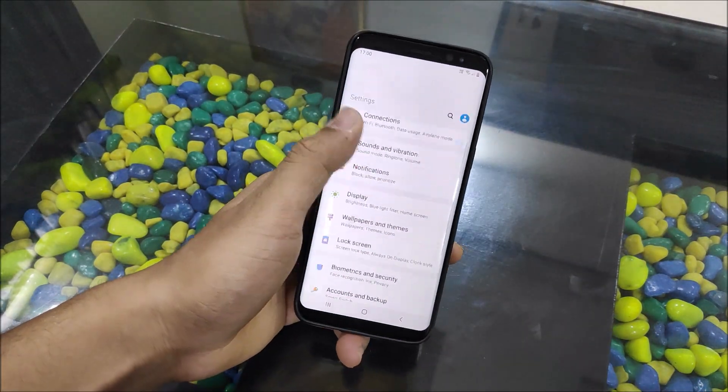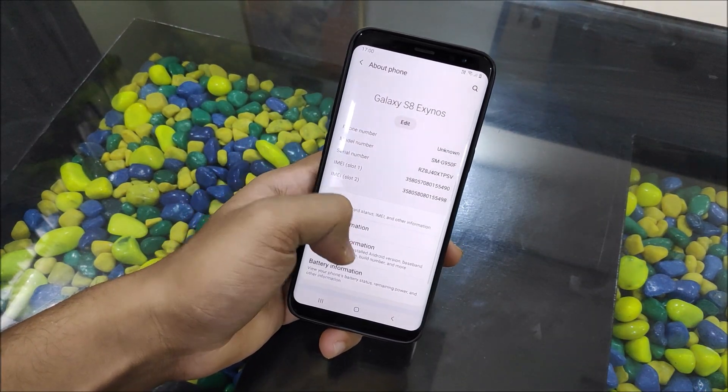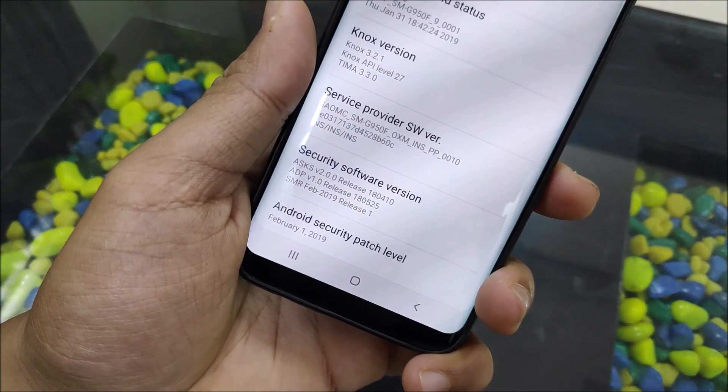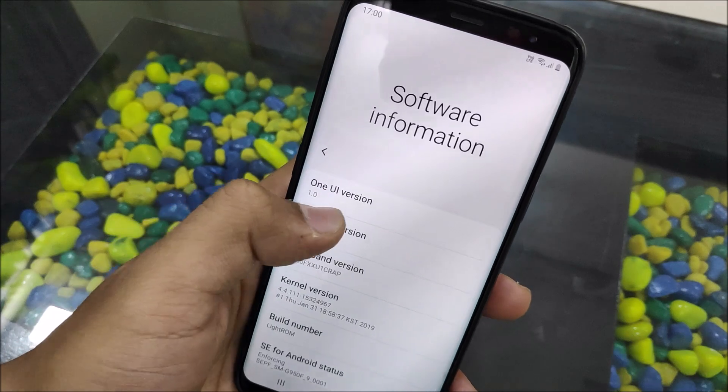Hey guys, in this video we are going to take a look at the Android 9 One UI Beta 3 update for Galaxy S8 and Galaxy S8 Plus with the February 2019 security patch. So without wasting more time, let's start.